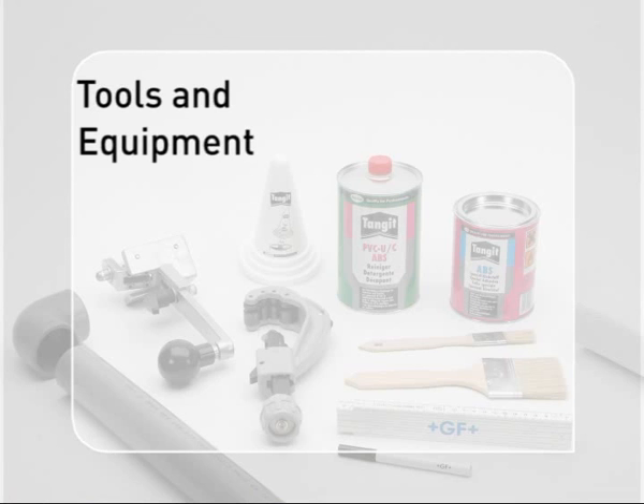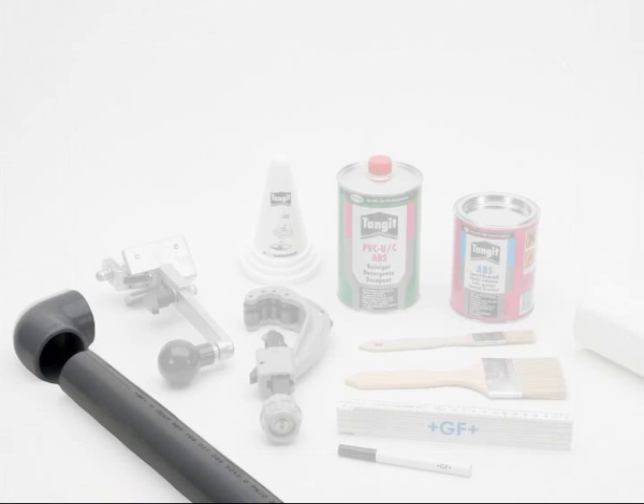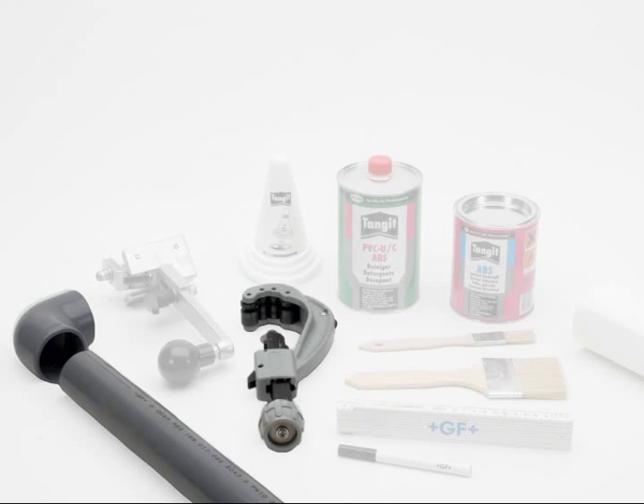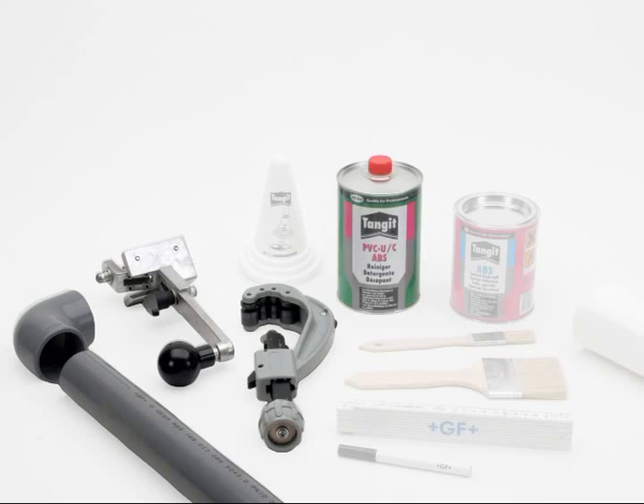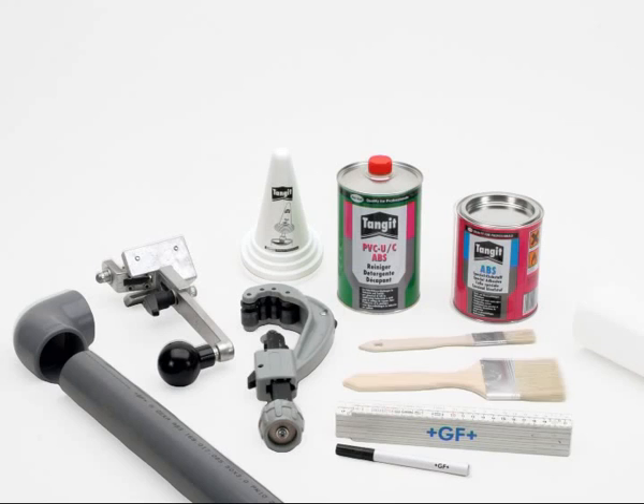Tools and equipment. Conventional tools and equipment can be used to prepare the pipes and create reliable adhesive joints: a pipe cutter or handsaw, a chamfering device, Tangit cleaner, ABS Tangit cement, a special lid for the Tangit tin, a permanent marker, a brush to fit the pipe size, white absorbent and lint-free paper towel, and gloves.